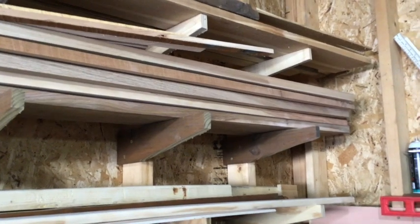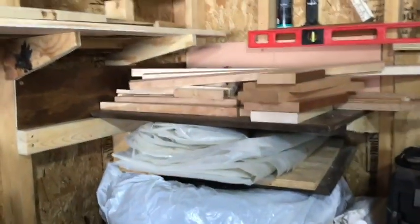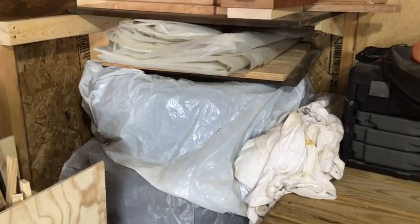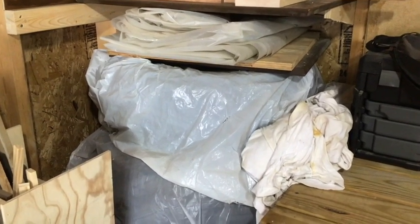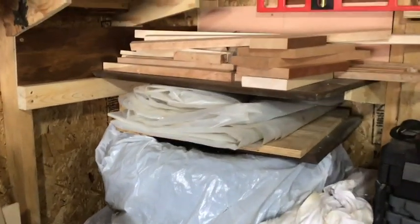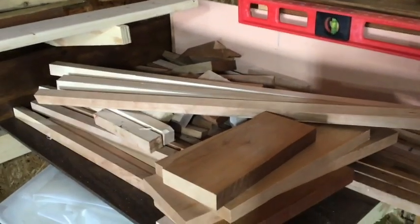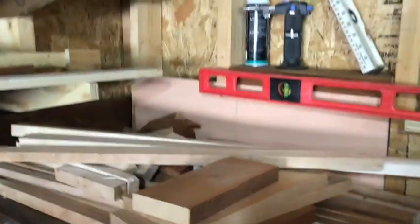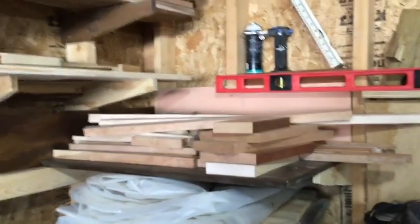I also put a little shelf over here above my tires — yes, I have two sets of tires, a winter set and an all-season set on separate rims, so easy to change. I put a shelf there for my scrap hardwood, because I was accumulating a lot of it. I want to glue it up and do something with it instead of having it scattered about.